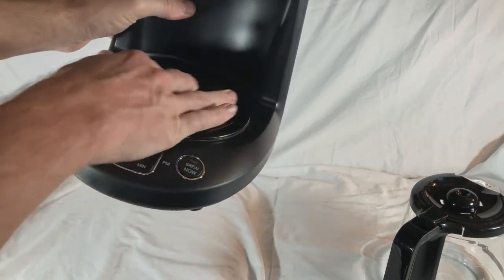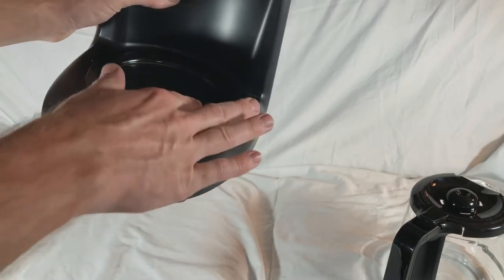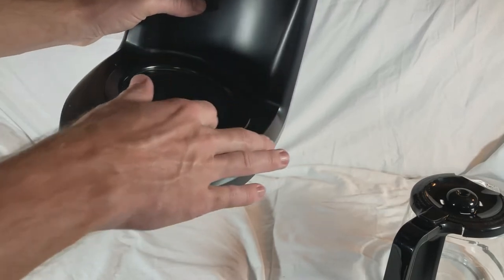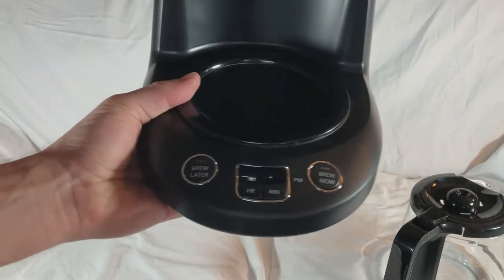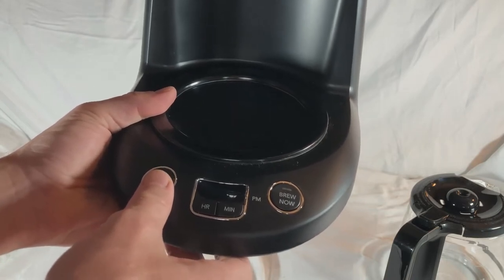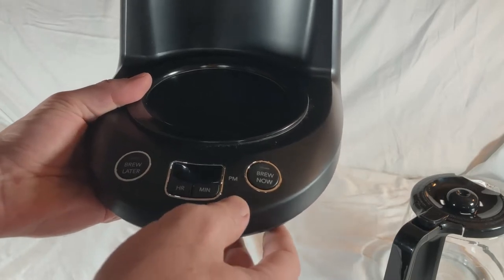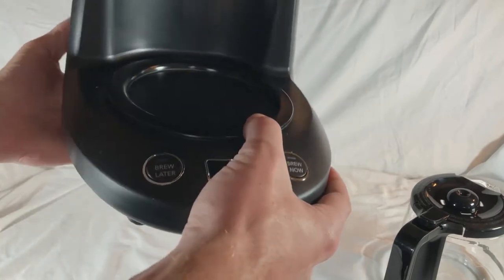This seems like a better material. The last one we had got really nasty and all the paint started chipping off. This seems like a better coating than the last one had. As far as the settings, you can brew it later — you set your clock and then set the brew time, so if you wanted to make it at night it goes off in the morning. And there's a brew now feature. Really not too many buttons.